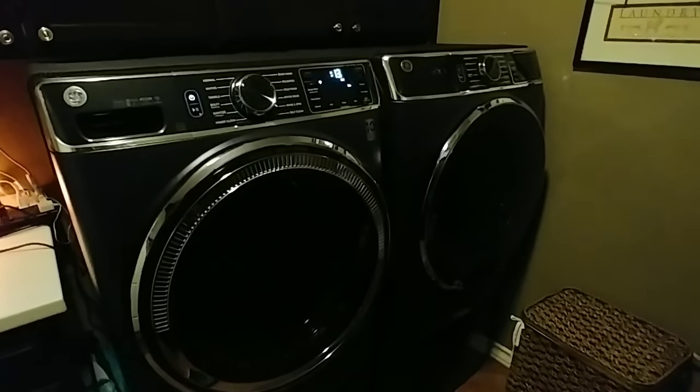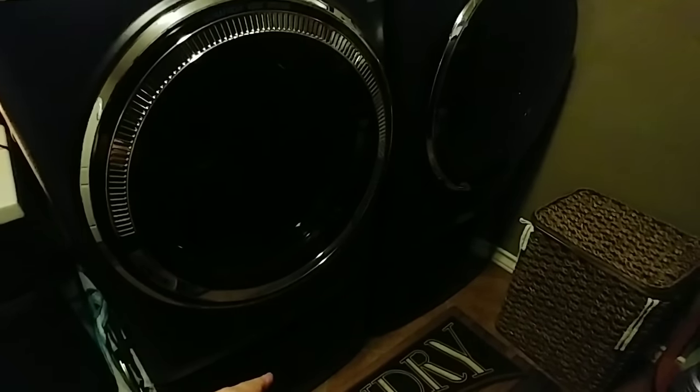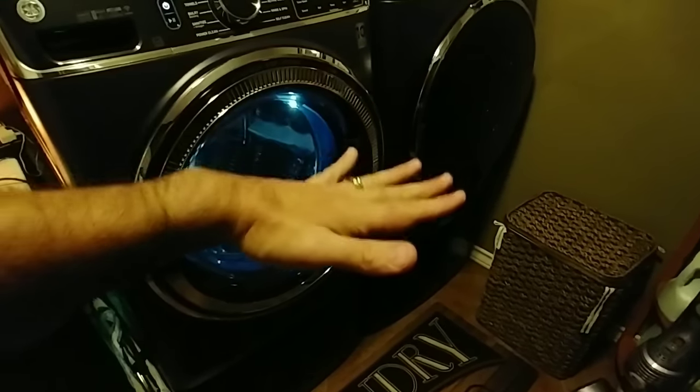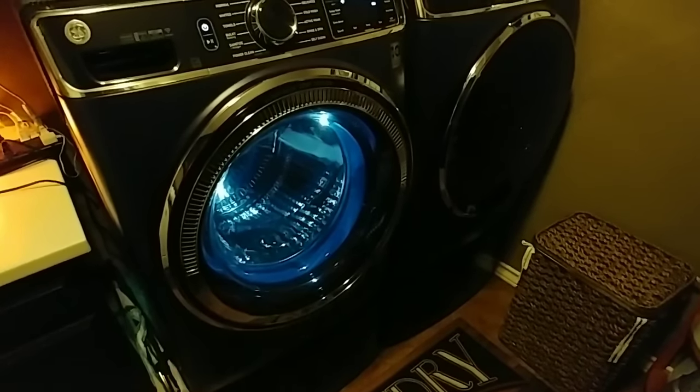These do protrude out deeper than your traditional washer and dryer — they are larger, so keep that in mind. One final issue we did have is one of our pedestals — the washer pedestal — and I think this one is starting to do it too. When you open it, the bottom kind of bends down a little bit when you load it up with towels, and over time it starts to touch the bottom bracing that goes across.